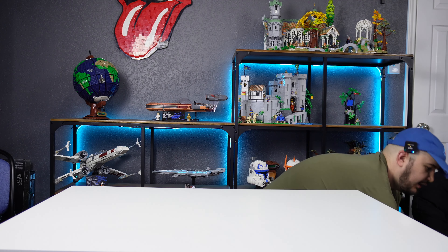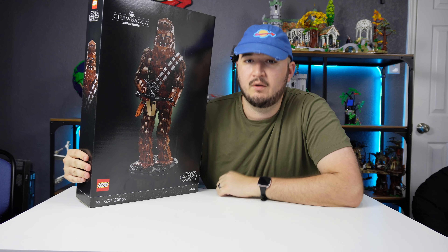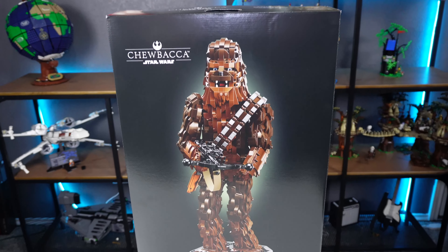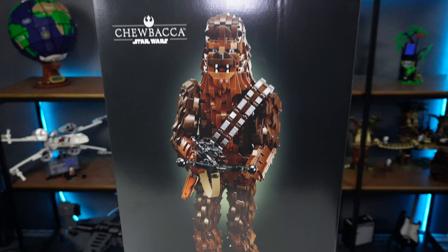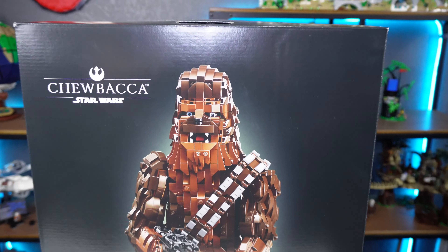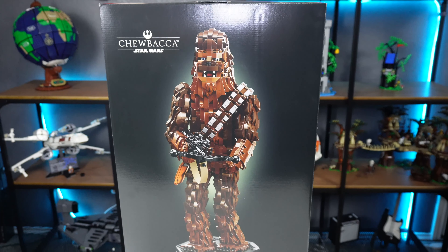Check out this package we just got from Lego — it's Chewbacca! It's a little bit bigger than I thought, so let's build this thing. Taking a look at this set, it comes with 2,319 pieces, which is pretty funny — I wonder if that's a reference to Monsters Inc. I know a lot of people like to talk about how disturbing the eyes are, but I'm gonna wait and see how they actually look once I build it.